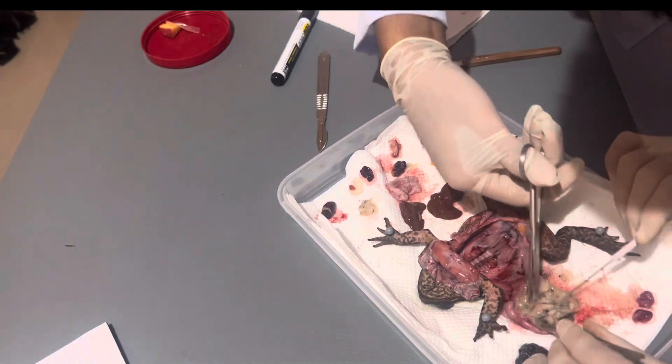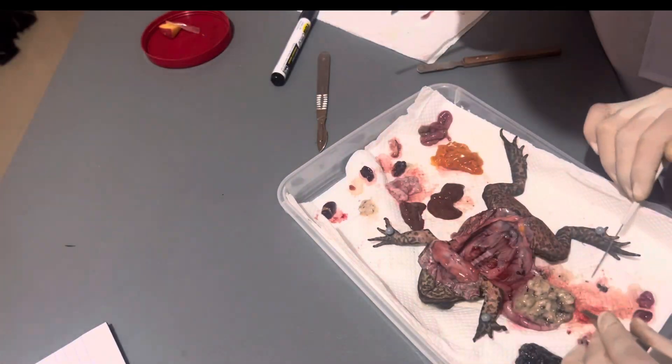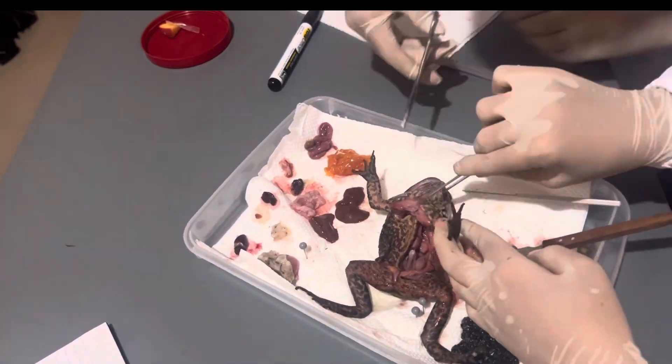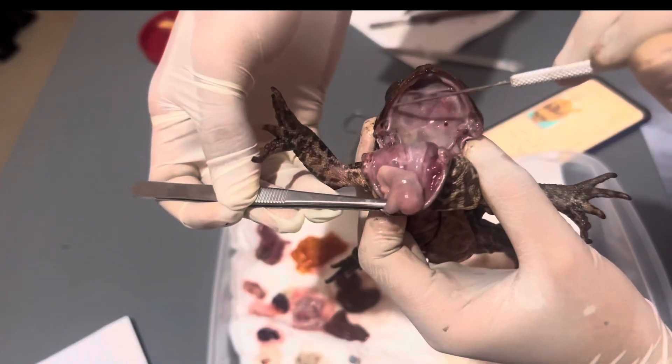We then open the stomach of the toad in order to look at what it last ate. We saw mosquitoes, rice, and ants. Let's proceed now to the buccal cavity of the toad.